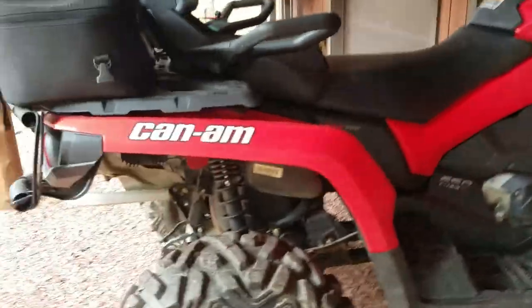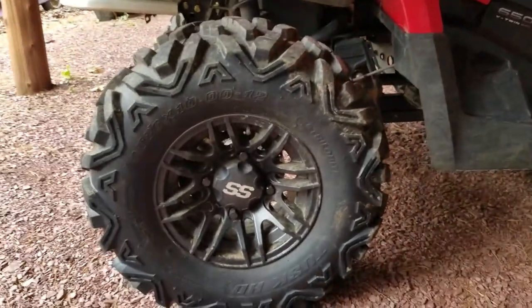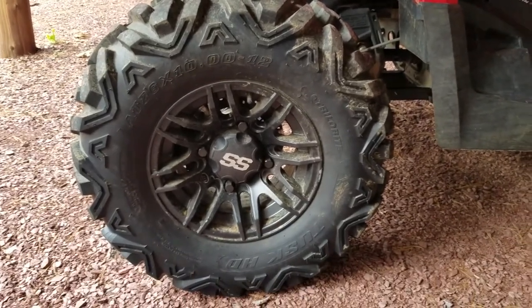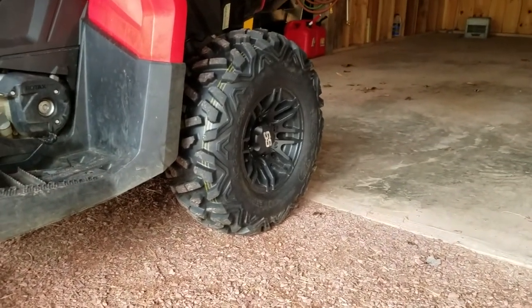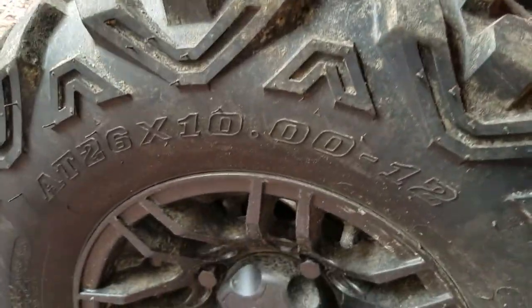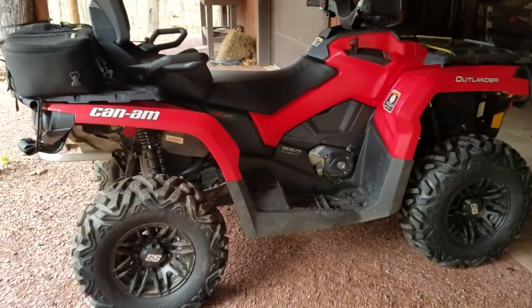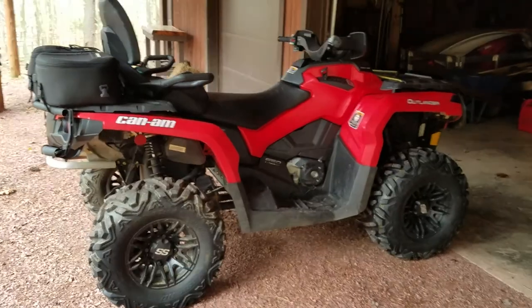The stock tires are Carlisle, a 26-inch tire, but we recently upgraded because the stock ones were pretty worn out. We upgraded to Tusk Trilobite HDs, sticking to the stock sizes: 26 by 9 through 12 in the front and 26 by 10 through 12 in the back.